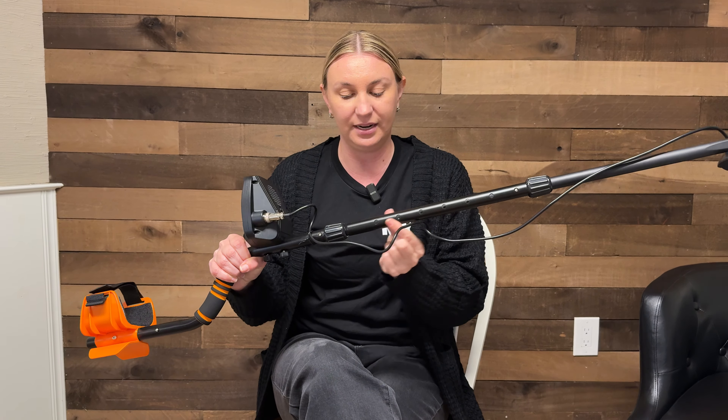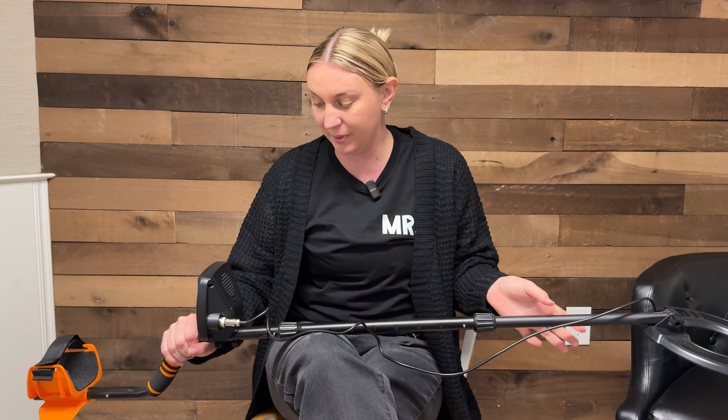You've obviously got the metal detector coil part down here, and in the middle it's adjustable. So if you're shorter you can have a shorter length, and if you're taller you can go a little bit longer.